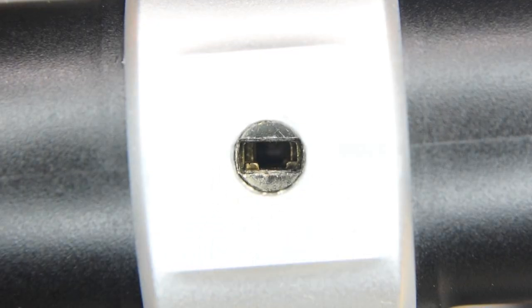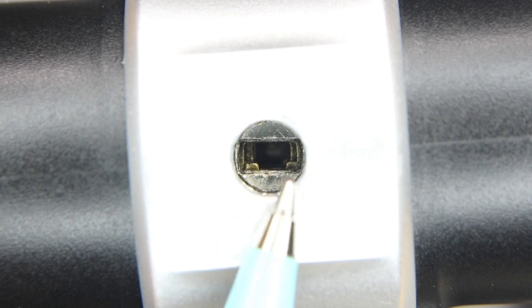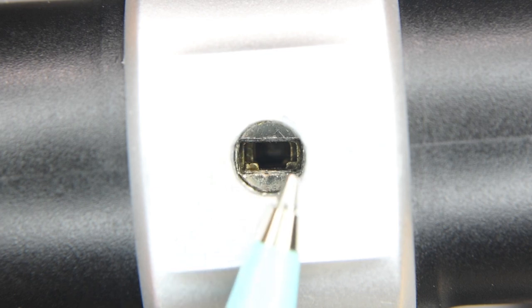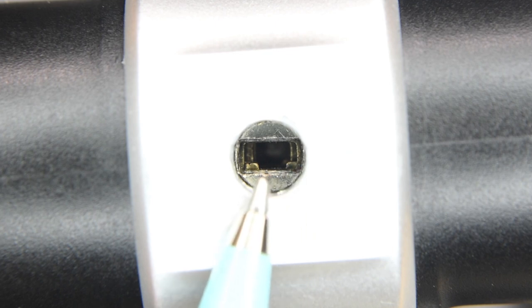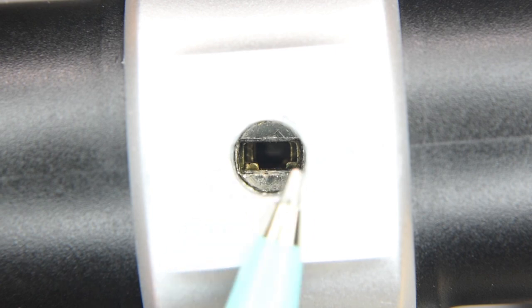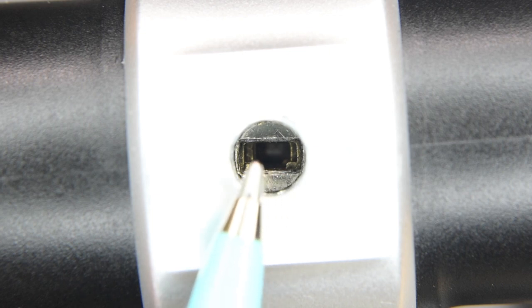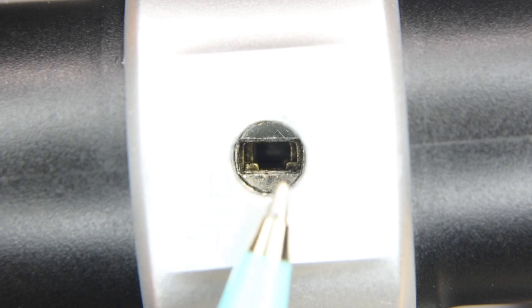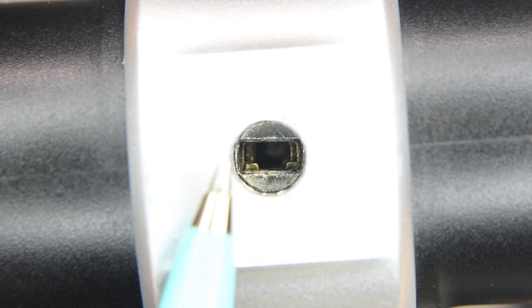Knowing how this lock works makes it that much easier to pick. To pick this lock, all I have to do is take control of each one of those wafers. I can use a very thin piece of metal inserted into the keyway — as it slides in, it will scoop up all of those tabs. Once inserted, I'll wiggle the clip back and forth and squeeze it while applying light to moderate clockwise rotation on the core, and when everything falls into the correct position, the lock should open.